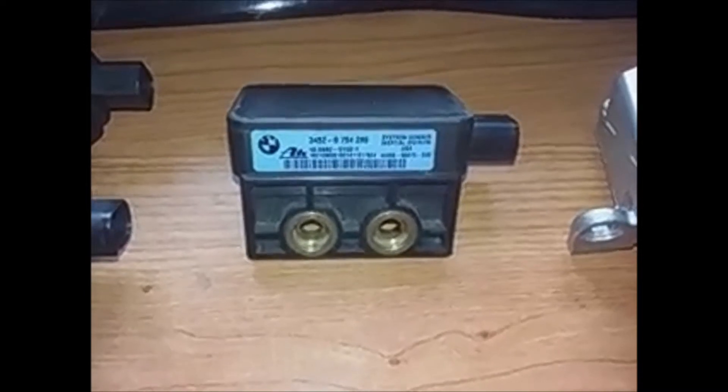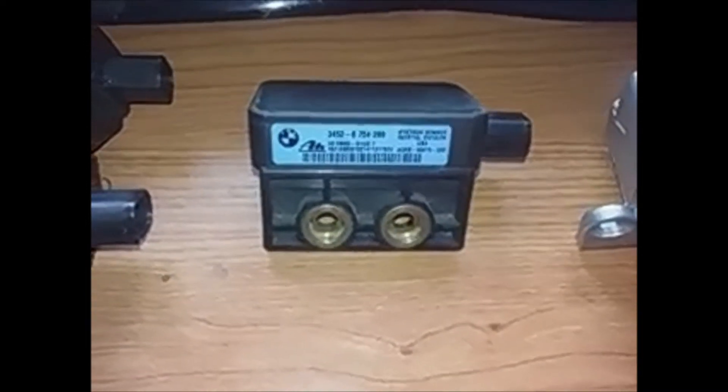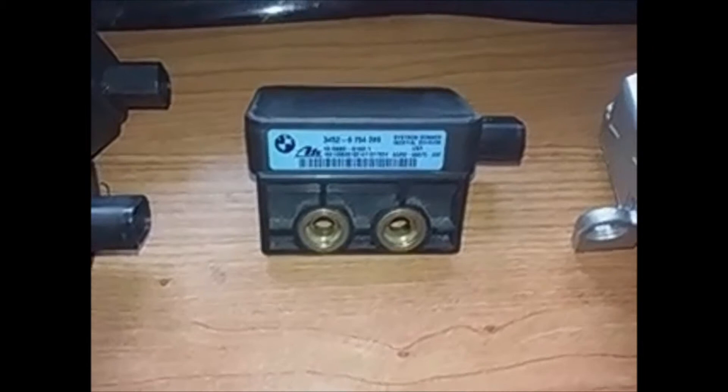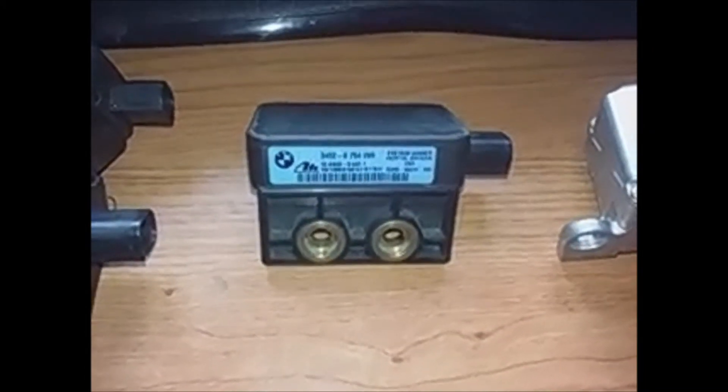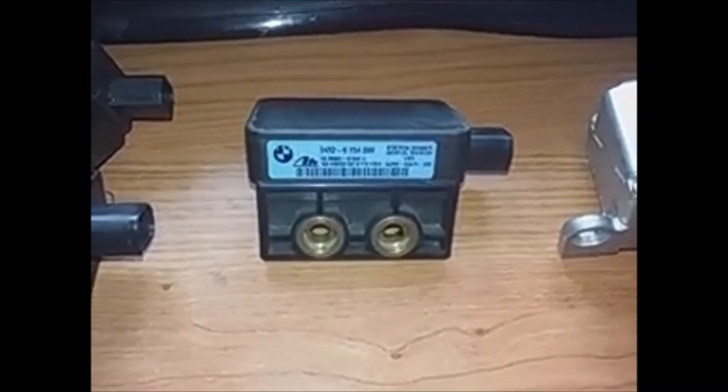The first to be assembled were these, which carry the reference 3452-11-6603, or also 116603 — it is actually the same. Either of the two would serve. Then they began to mount this other sensor.